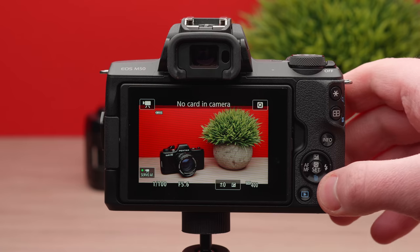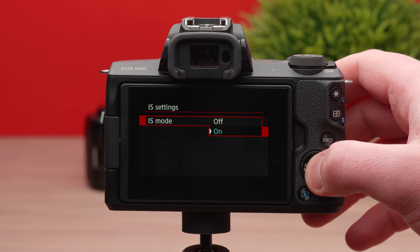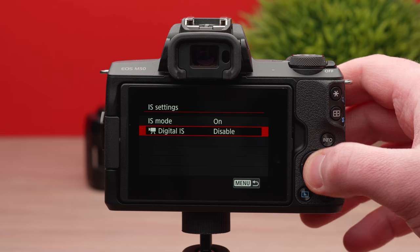The next setting deals with image stabilization. This camera actually has decent stabilization, but there's a setting in there that essentially ruins it — and you would think it's a good thing. Jump back into the menus and go to the fifth page of the camera tab, where you can go into the IS settings. There are two things in this menu: first, IS mode, which is simply on or off — this is the in-body stabilization and works really well, so feel free to leave it set to on. The setting below it is where we have problems: that is digital IS. There are two settings — enabled and enhanced — and both are pretty horrific. I recommend completely disabling digital IS, but leave IS mode on. Now you have great stabilization, and if you're going to be doing any kind of vlogging, it's going to work just fine.